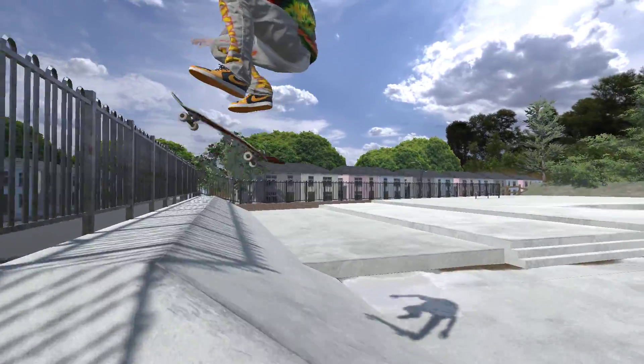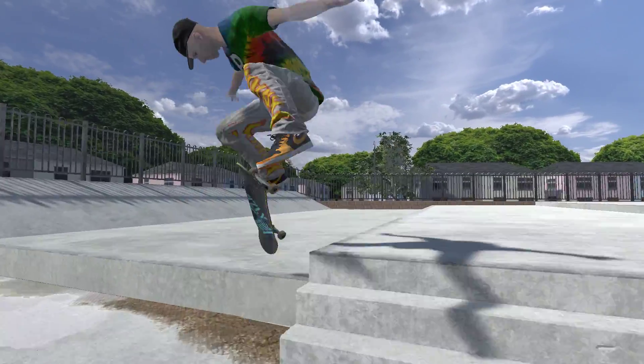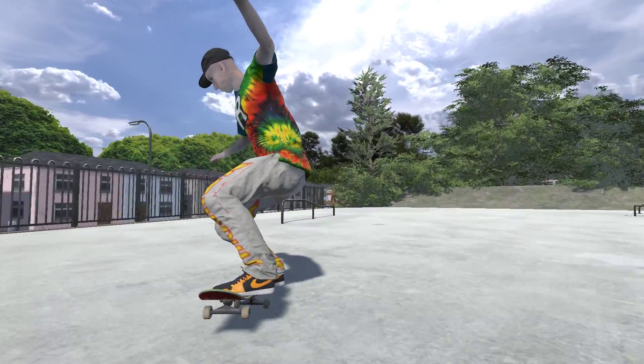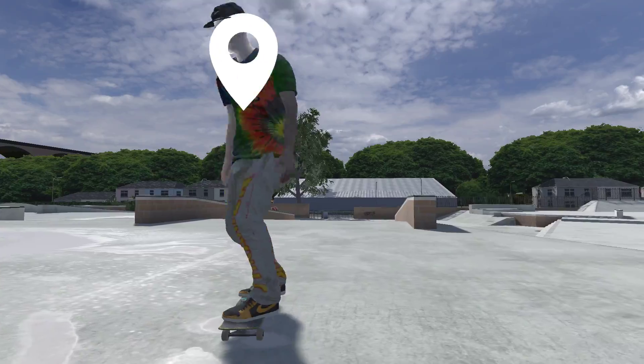I missed that rail. Let's just pull it back. I'm going super slow again. Let's see if we can get on here — rats.